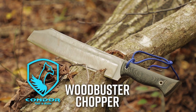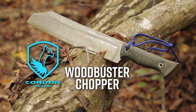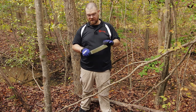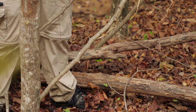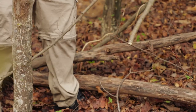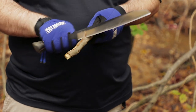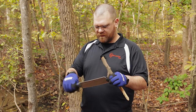By its very nature, the Woodbuster is a hefty chopper. But the first thing any camp knife needs to be capable of doing in my opinion is making a tent stake. So I'm going to take a little bit of this fallen branch here and see how it does at that task. I cut it off a little too short, but we can still get the basic idea. First, I'm going to trim it.